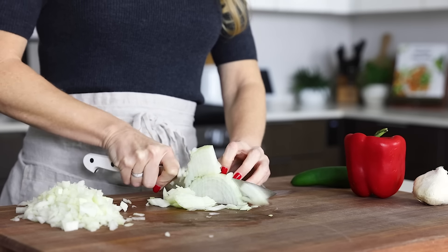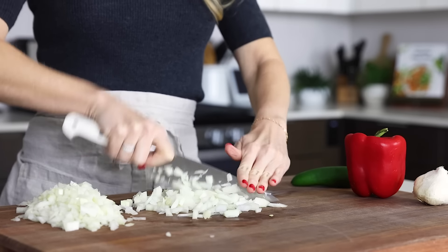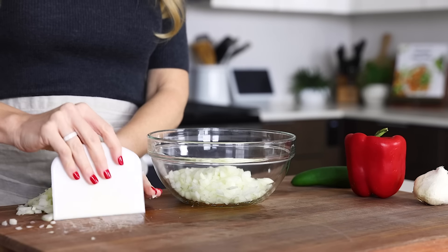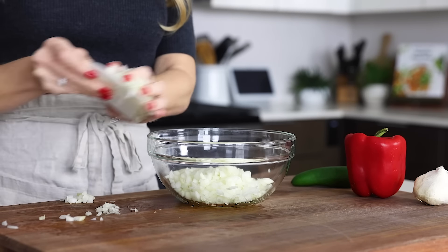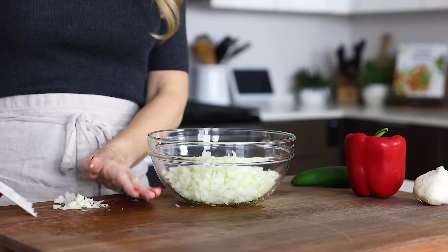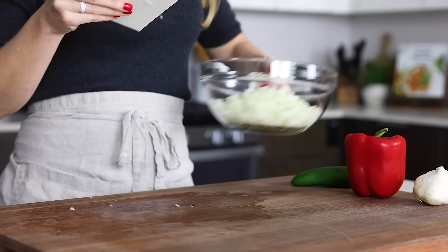At least my classic beef chili, vegetarian chili, and this turkey chili have just slight tweaks to the ingredients and spices. But at the end of the day, what you're doing with chili is creating layers of flavor, and it all starts with an onion, bell pepper, and garlic base. So once you're done chopping up that onion, add it to a bowl and set it aside.